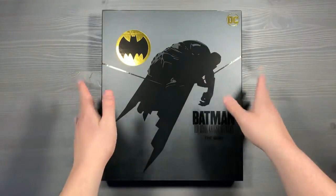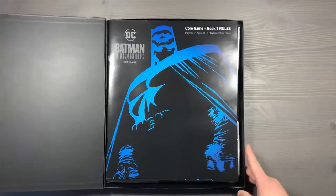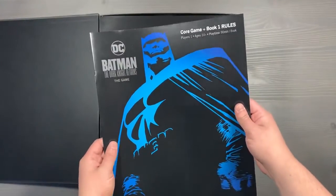And that brings us to the core game box. As I mentioned before, there's going to be no lid lift here, and similar to the other one, we'll first lift off that magnetic clasp. Draped on top, nice and flat, are all of the rulebooks to the game.